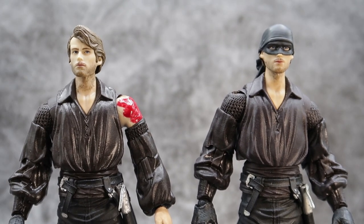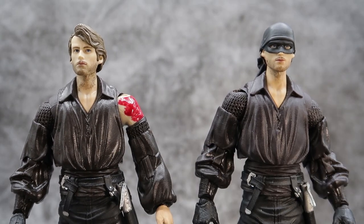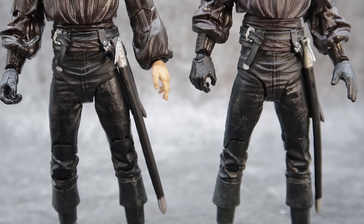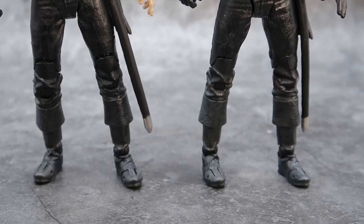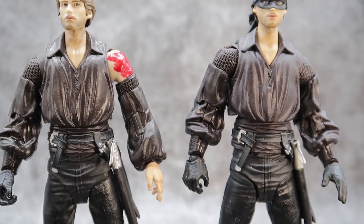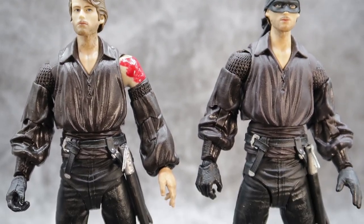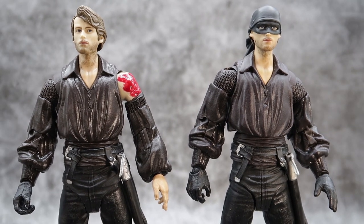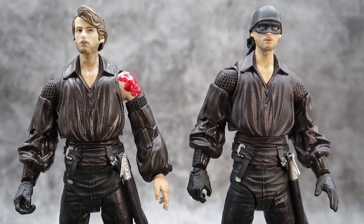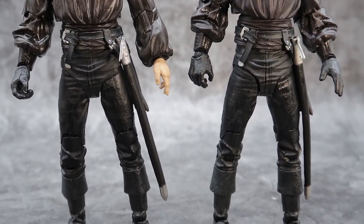You had a lot less to worry about when you had the headpiece and the mask on there. Here you did have to do some sculpt work. Coming down, you can see that they are pretty much identical when it comes to the outfits — just a few things I talked about with the missing glove and the remolded piece where the battle damage is. You might be able to tell the difference in the tunics; if you have it in hand, you could tell this is a different color. But again, not a big deal. And that is what your Wesleys are going to look like.